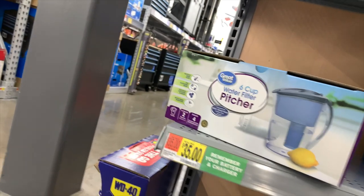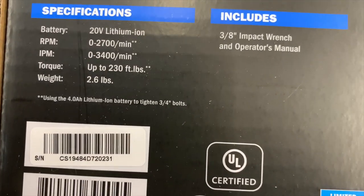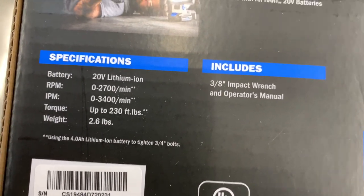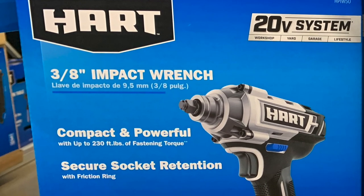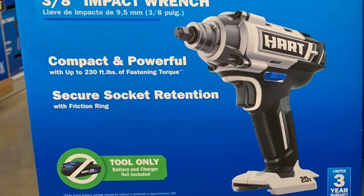Let's take a look at this. So this is 3,400 impacts per minute, 2,700 RPMs, 2.6 pounds, 230 foot-pounds of torque. Wow. HART also has a 3-eighths-inch impact wrench.